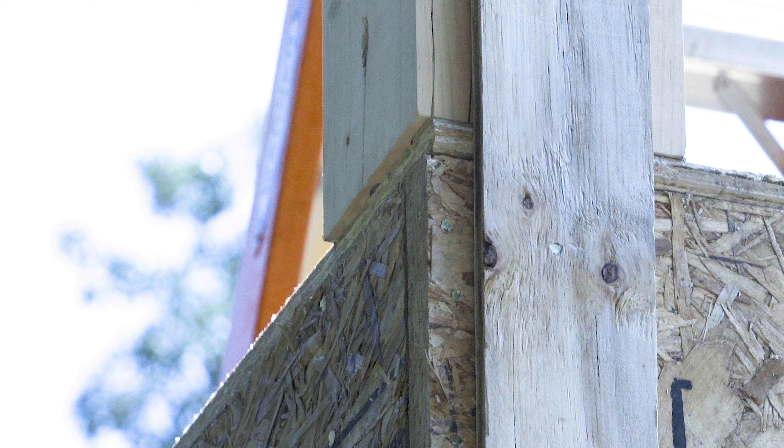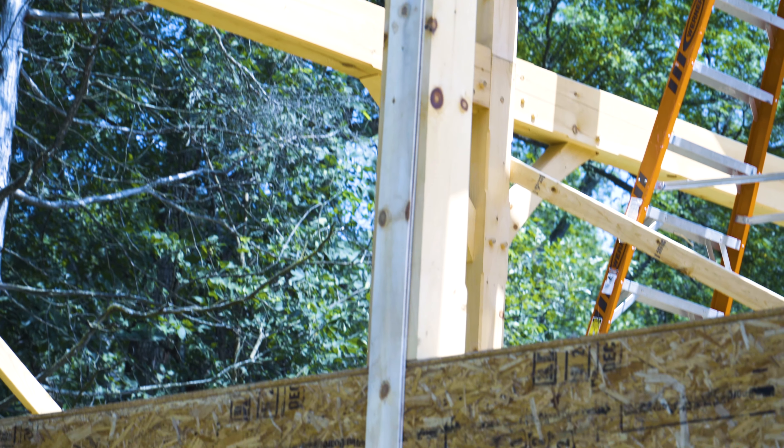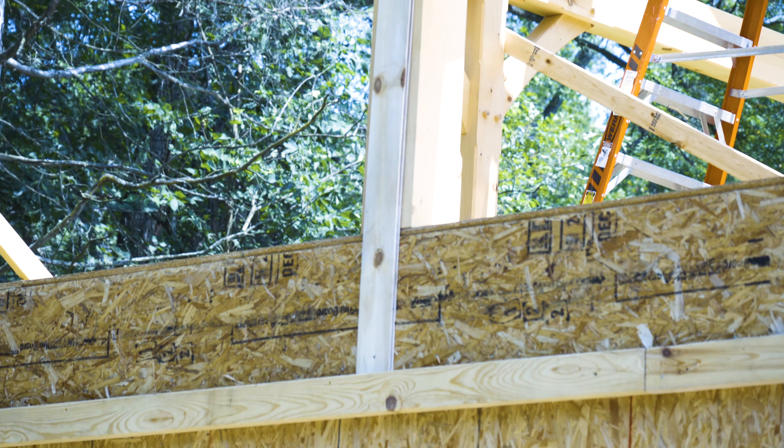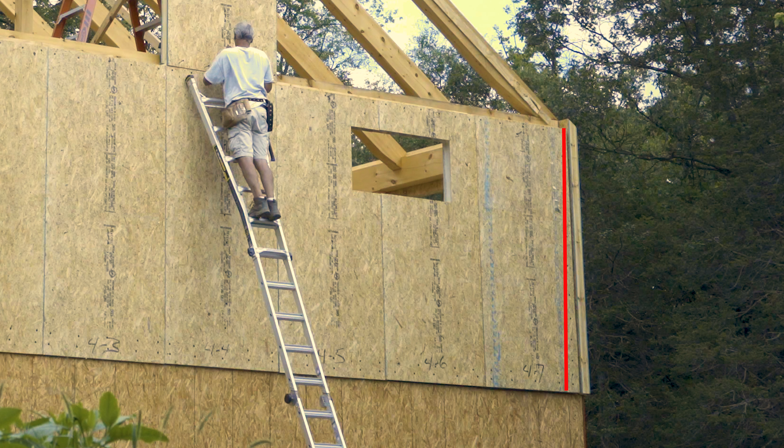Being that the wall panels will be screwed along the bottom edge into the rim joist just above the sill, the ribbon band or furring strip should be nice and straight all the way to the sill. If not, the panel bottom will be pulled in or bulge out at the bottom, creating problems for the siding and exterior trim.